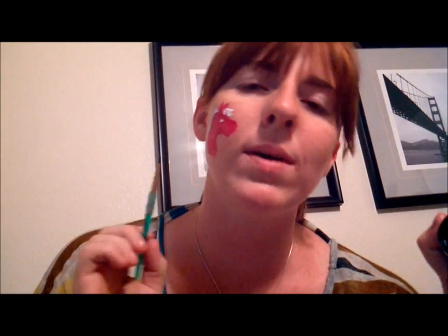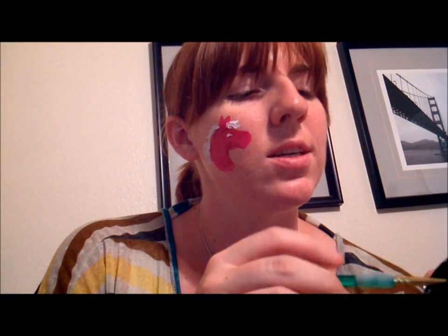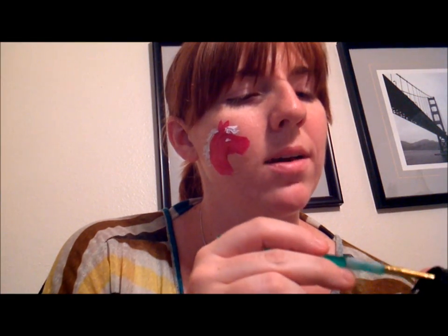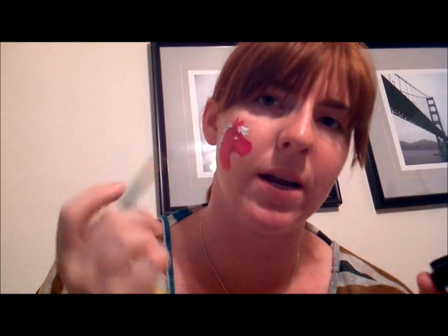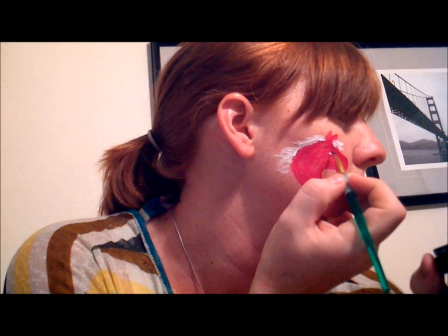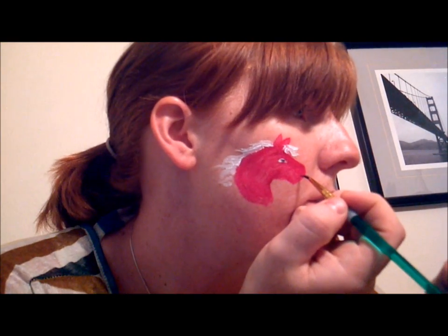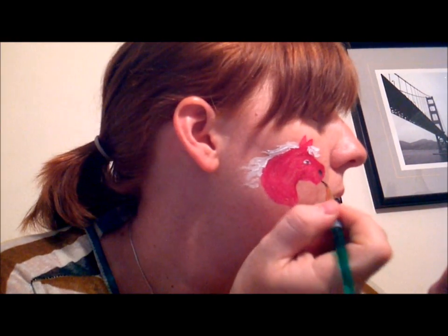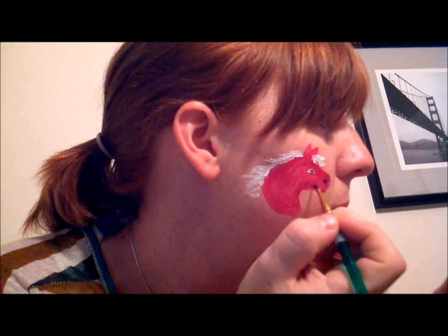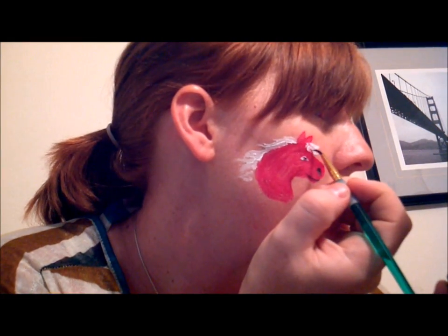Now I'm going to go ahead and do the black. If you're using black in any design, always do the black last because it's easier to do black — or rather a dark shade — over a light shade than to try to do a light shade within a darker color. So first we're going to do the eyeball, then the nostril, and then the mouth.